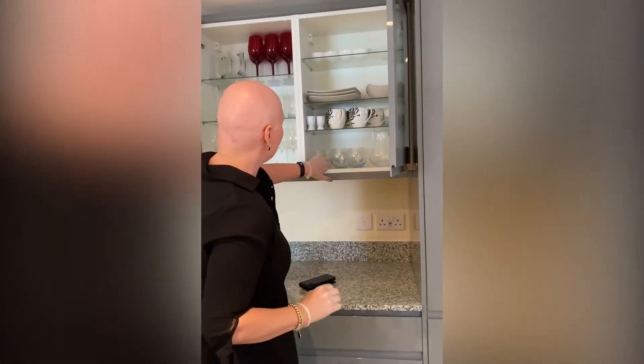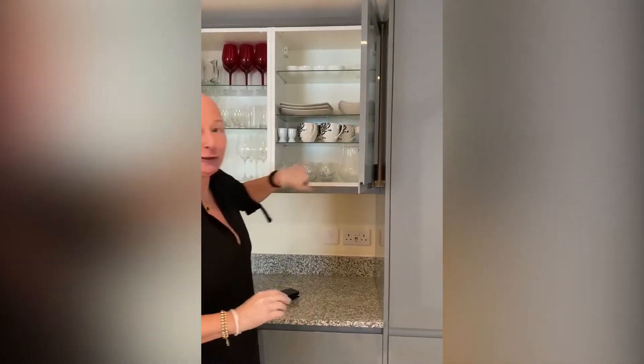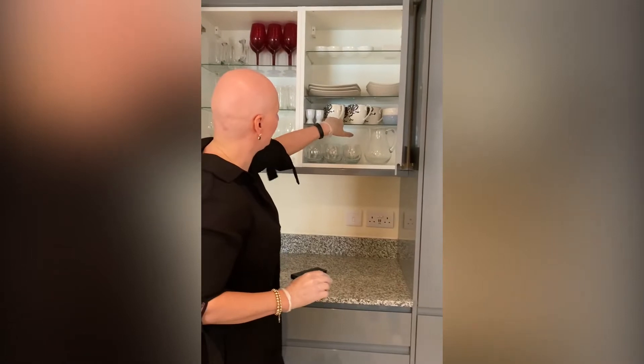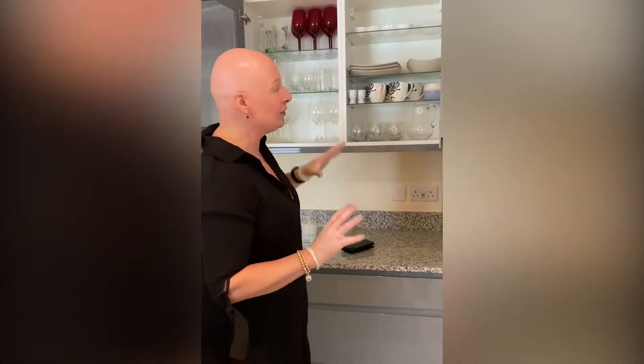Everything has to look like it's in the most pristine shop-like state. Every glass should be in the right line, all handles facing to the right. We're going to reshuffle all this, but every single inside drawer must look like it's a showcase.